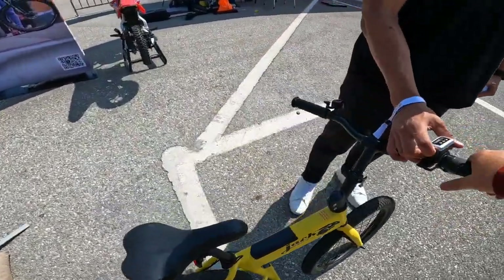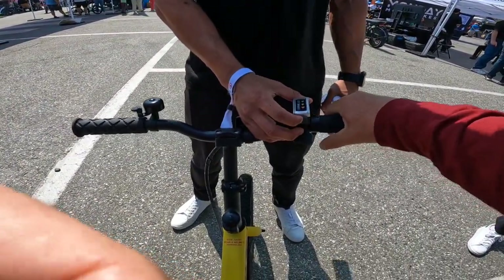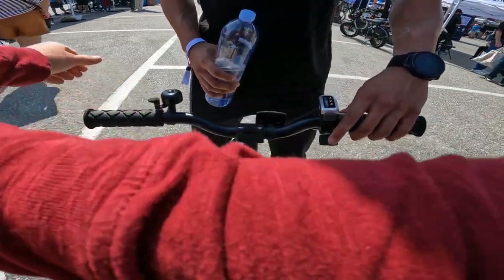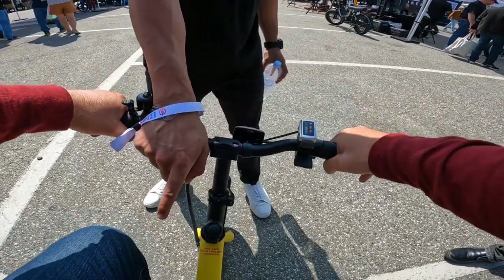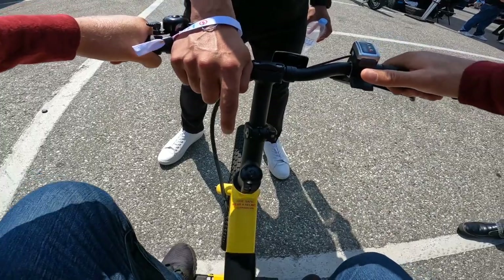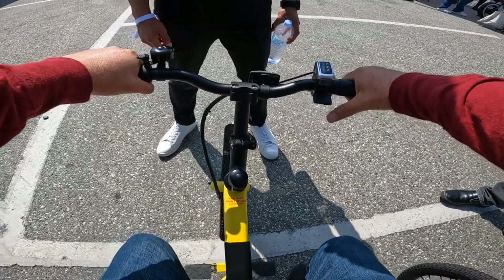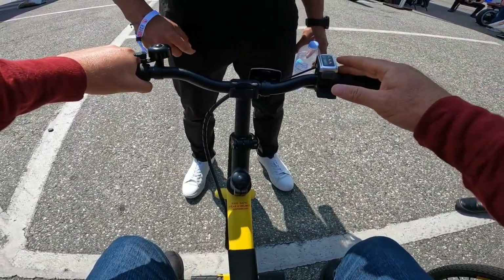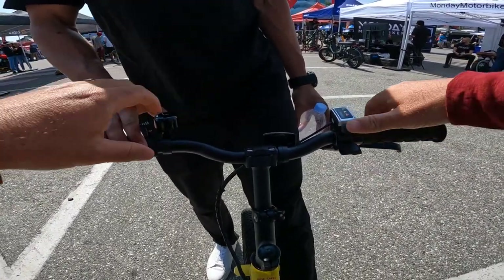I'm 5'11", 215 pounds, and I'm at Electrify Expo. The Jackrabbit can go 20 miles an hour — that's great. The bike turns on with one click, this is your acceleration, this is your one brake, and make sure your kickstand is up. It comes with one speed only.